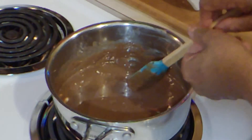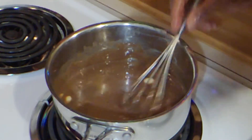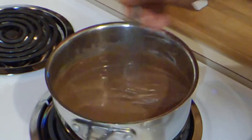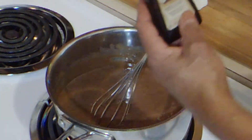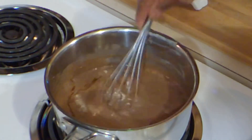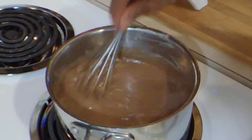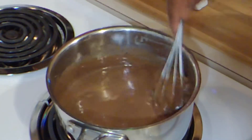I'm going to switch back to my whisk and continue stirring until this thickens. I'm going to add a couple drops of vanilla. And listen — if it starts to bubble like that, turn it down, because you want the chocolate to take its time. Turn it back down and continue to stir.